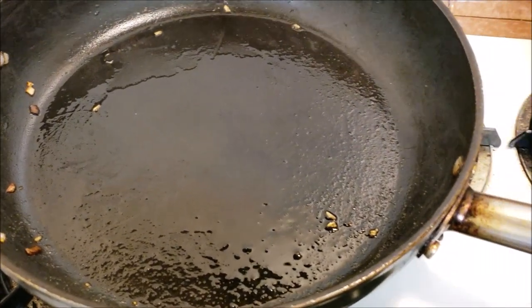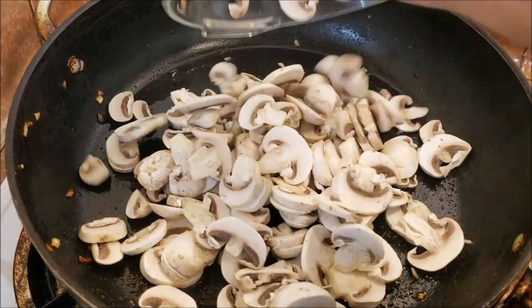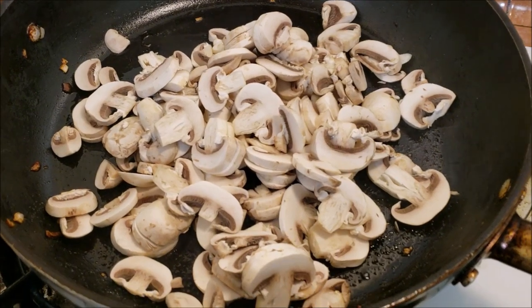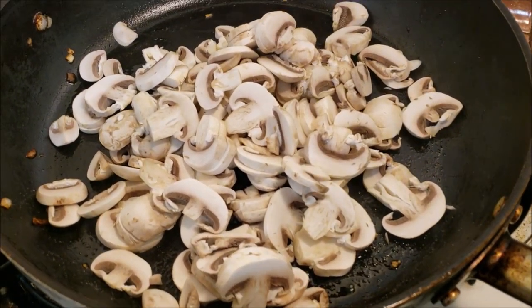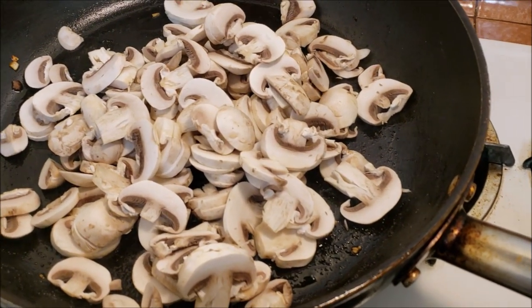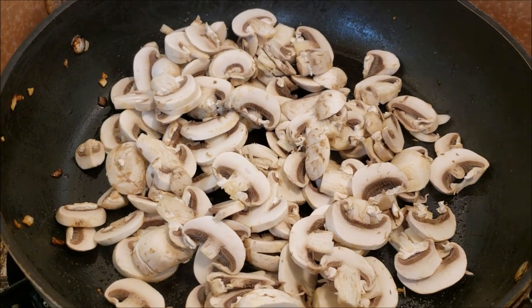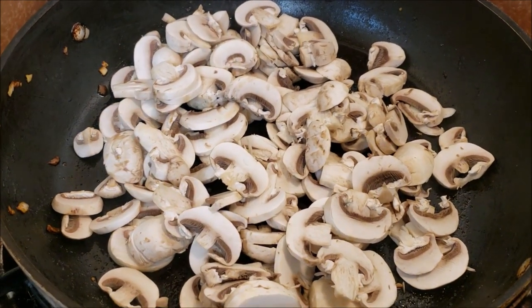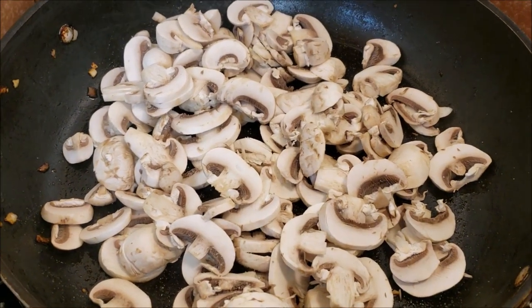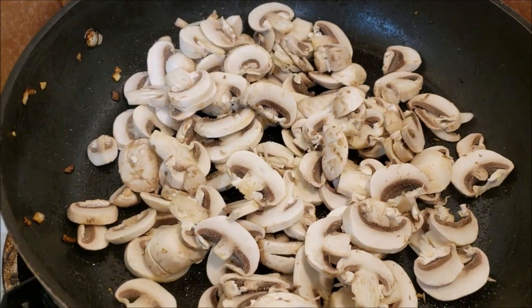We're going to go ahead and throw our mushrooms in. You can use any kind of mushrooms — I have just plain white mushrooms here that I sliced. You want to make sure that your heat is all the way high and you don't overcrowd the pan too much, so we can get a nice golden color on each side. You also want to salt this a little bit with some sea salt.